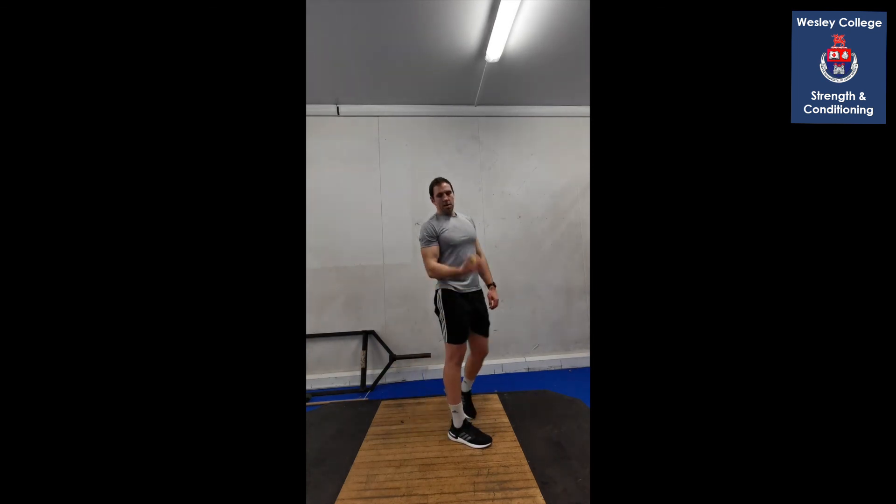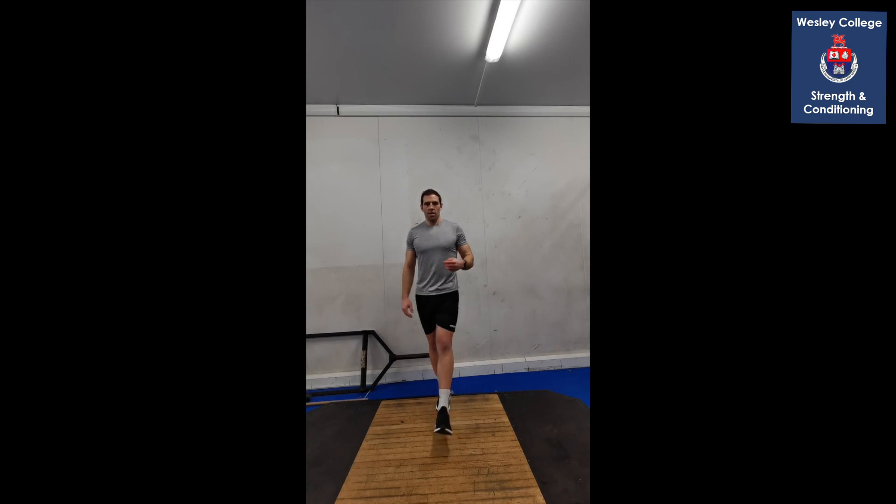Good stuff — that is us for week two! I hope that was a bit more challenging — there was a lot of single leg work. We'll progress it again next week with a few more ball drills. Hope you enjoyed, keep up the good work, and enjoy your happy heart session.